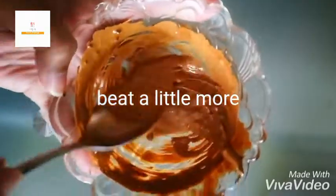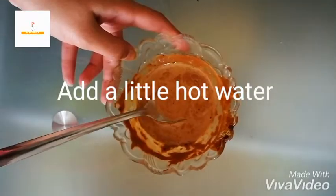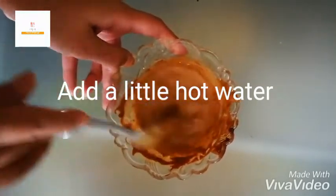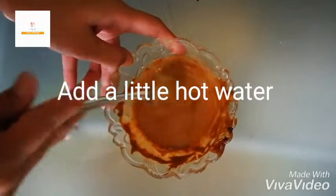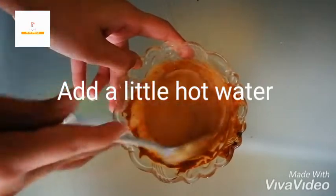It's a bit runny — you need to beat it more. Yeah, keep going.